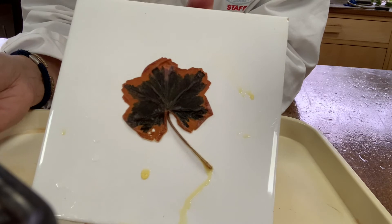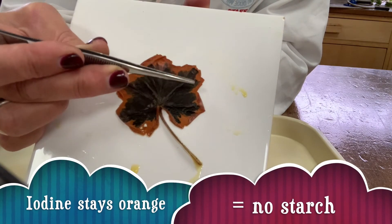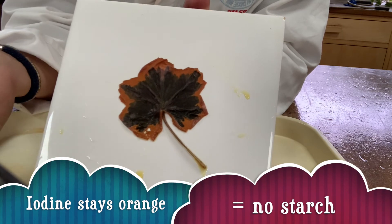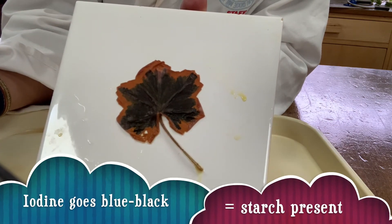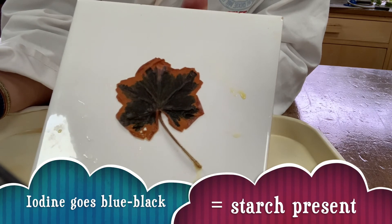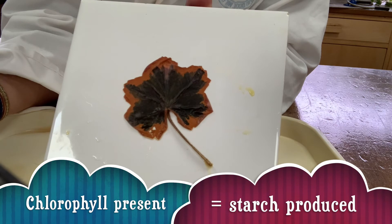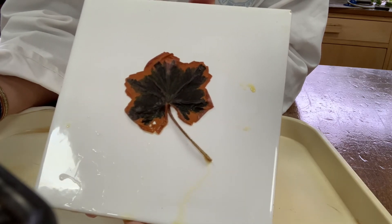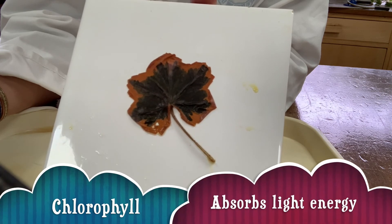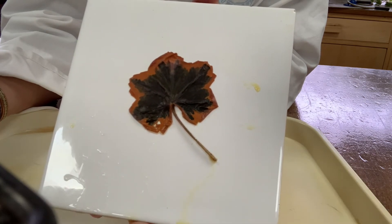As you can see from the results, they're very clear. Around the outside we have an orange area which is where there was no chlorophyll. In the middle where there was chlorophyll, it has gone blue-black, showing that starch is present. This shows that starch is only produced where chlorophyll is present, because chlorophyll is required to absorb sunlight energy so that photosynthesis can occur.